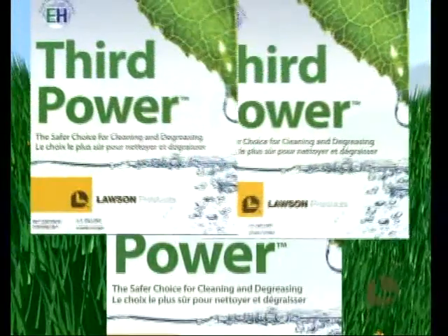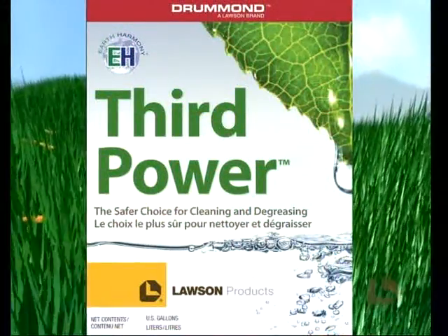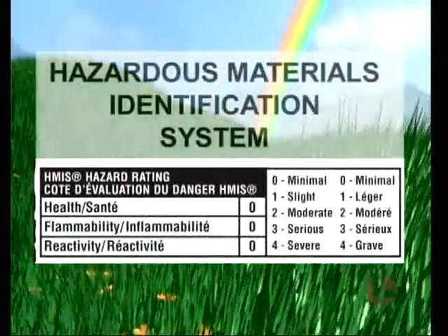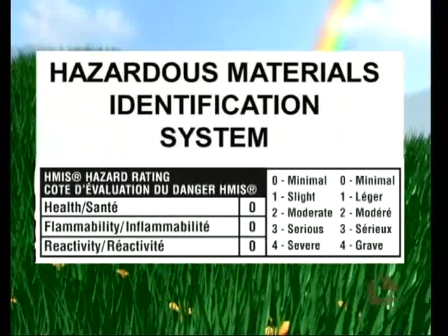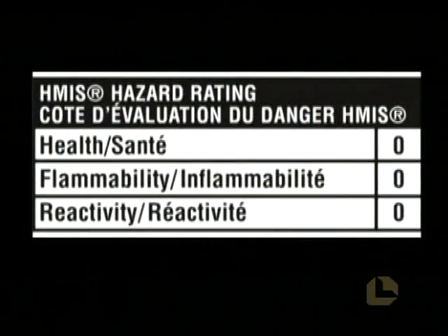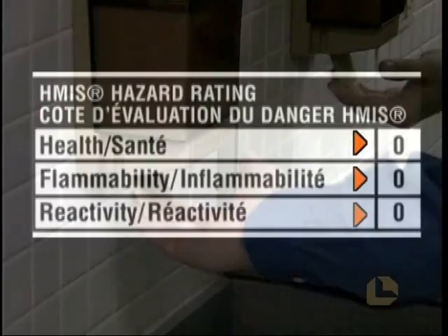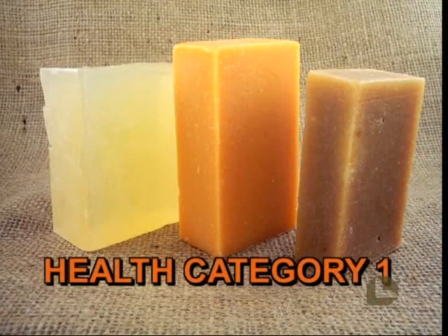Third Power is a water-based cleaner and degreaser specifically developed to ensure maximum safety for both the end user and the environment. The Hazardous Materials Identification System, HMIS, has given Third Power the ultimate hazard rating of 000, which indicates little or minimal health, flammability, and physical reactivity risks. This rating is very significant since many hand soaps are considered an irritant and carry a rating of 1 in the health category.